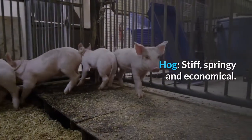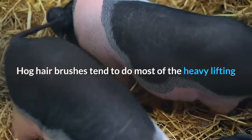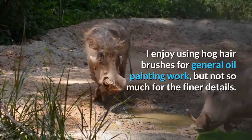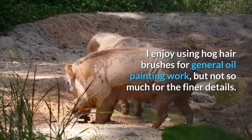Hog hair bristles are stiff, springy, and economical. Hog hair brushes tend to do most of the heavy lifting in oil painting due to their durability and stiffness. I enjoy using hog hair brushes for general oil painting work, but not so much for the finer details.